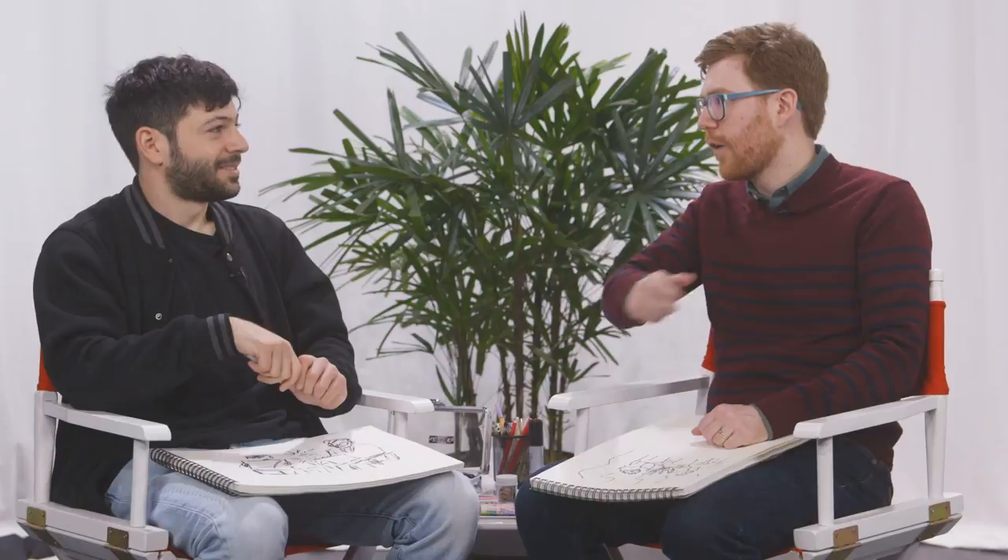Here's one thing that I'm doing that might be helpful. This is something that a teacher in high school, David Shoffman, taught me. People draw with their wrist all the time, but he encouraged us to draw with our whole arm, and so I hold the pen like this. And that's helping you make it more gestural?